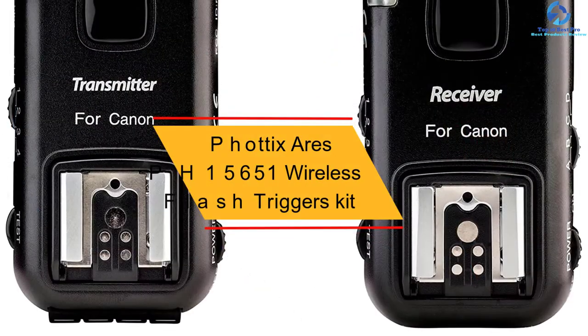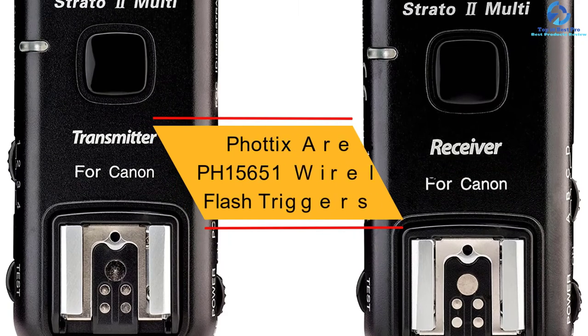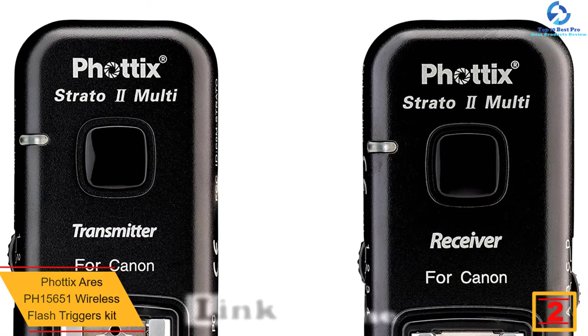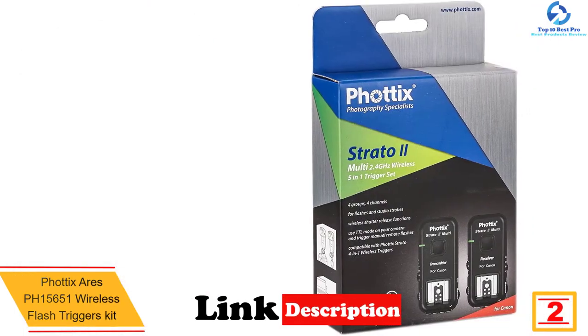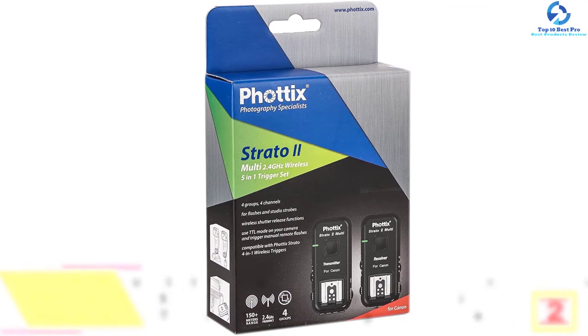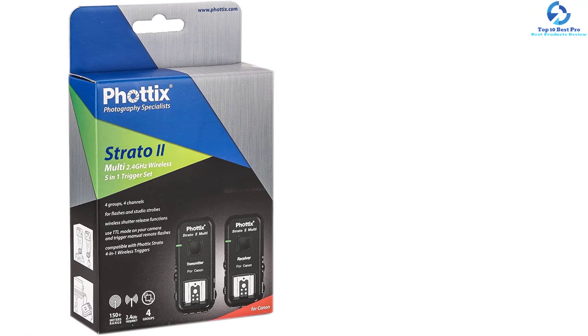At number two we have the Phottix Aries PH-15651 wireless flash triggers kit. Phottix has produced this product, which includes receiver units and a four-channel transmitter ranging 400 feet from each other, featuring off-camera flash. The fire-all function allows photographers to fire all the strobes or flashes across different channels on the receiver.